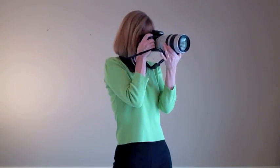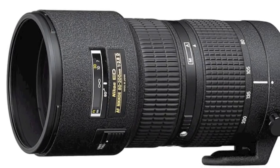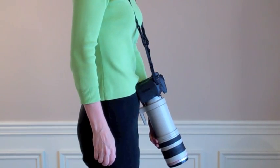Welcome to DeluxeGear's Lens Cradle. If you're a photographer with an SLR lens of any length, your lens can be cumbersome. Lens flop and lens creep are constant problems. You may often hold your lens to protect it, and if it's heavy, it can really wear you out.